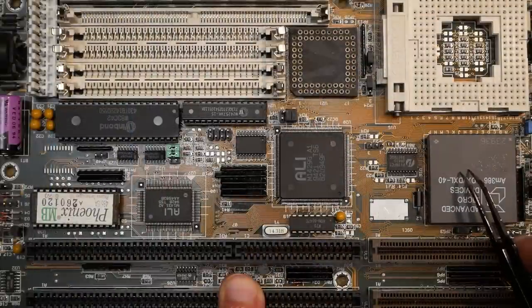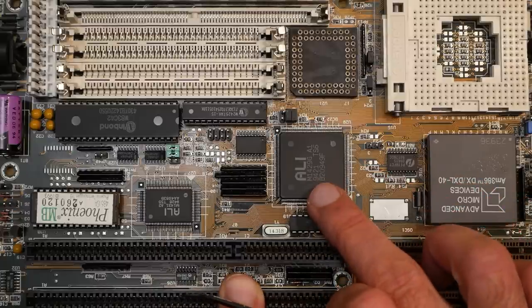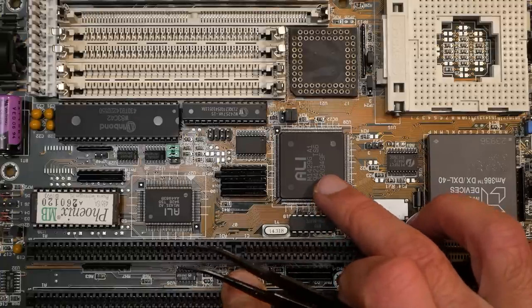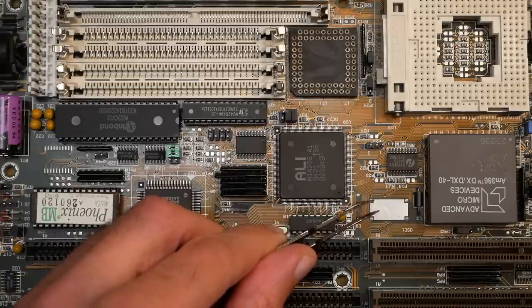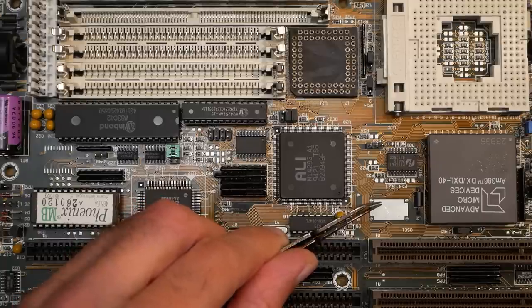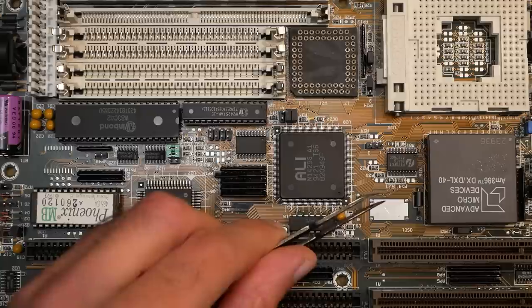It's now more or less clear why the 386 DX didn't want to work at 40 MHz on this board. But is it possible to fix that? Yes — I need to find the datasheet of the chipset to check if it can be convinced to generate 80 MHz clock. If that doesn't help, it's also possible to add an external clock generator, as there is a place for a clock oscillator on the board. However, I'll leave that option for another day.